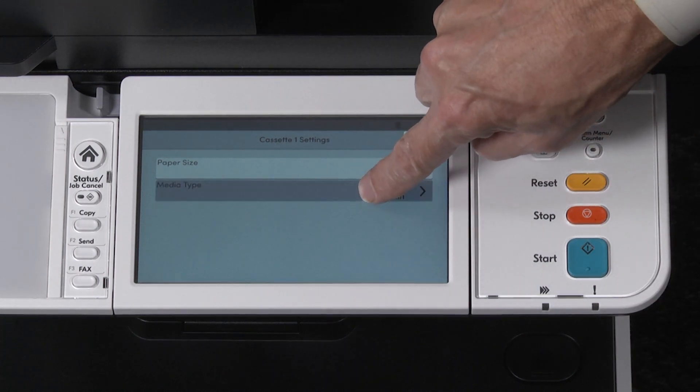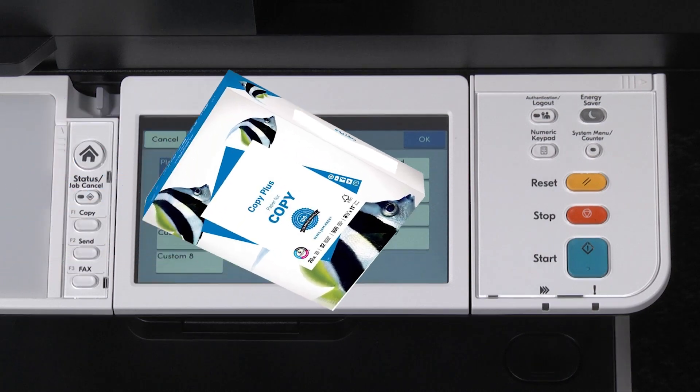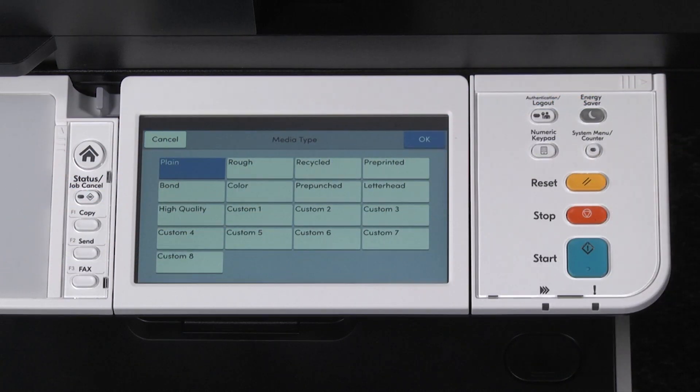Select media type and choose the appropriate paper type. In most cases, plain is the desired setting. You can check for the appropriate paper type on the paper packaging. Click on OK.